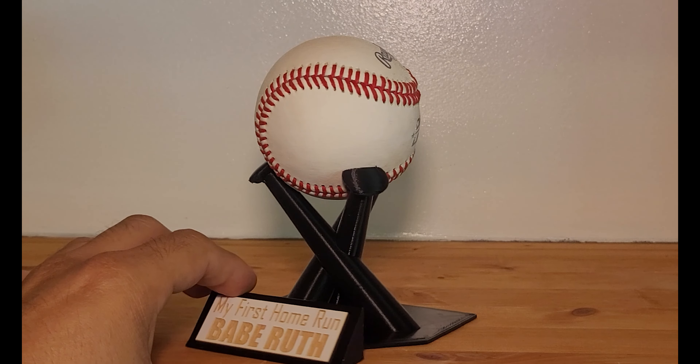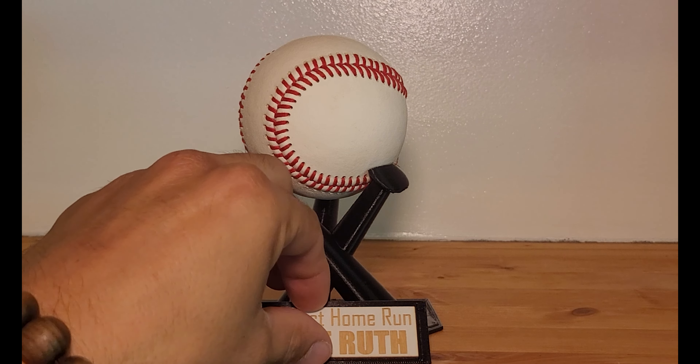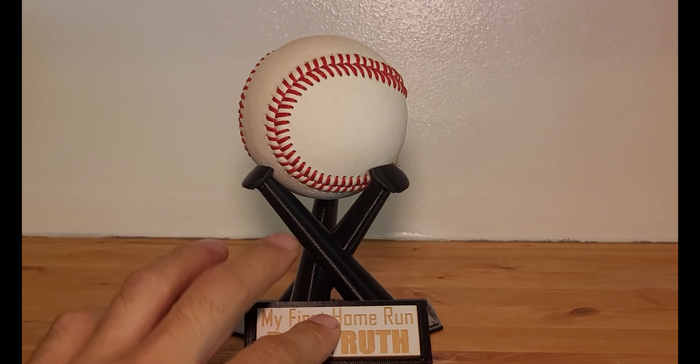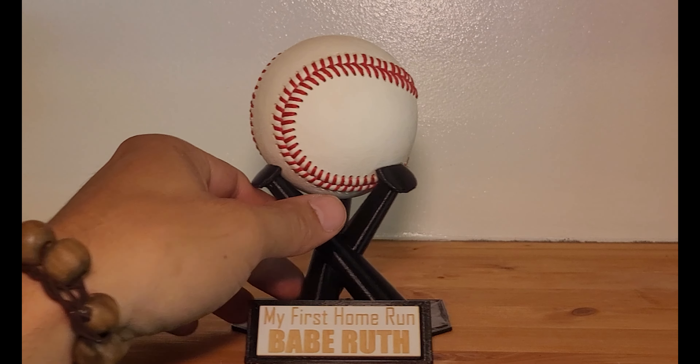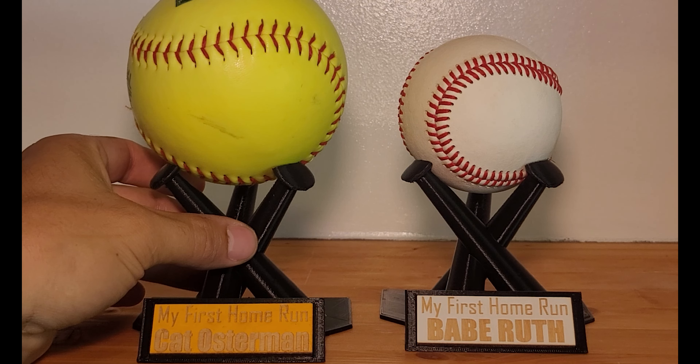Here we have the finished product and it absolutely looks great — the baseball fits nice. This is the name tag, which will be secured later on. That part was made on the laser engraver. And I have a surprise: we printed two, and a softball fits on here as well.